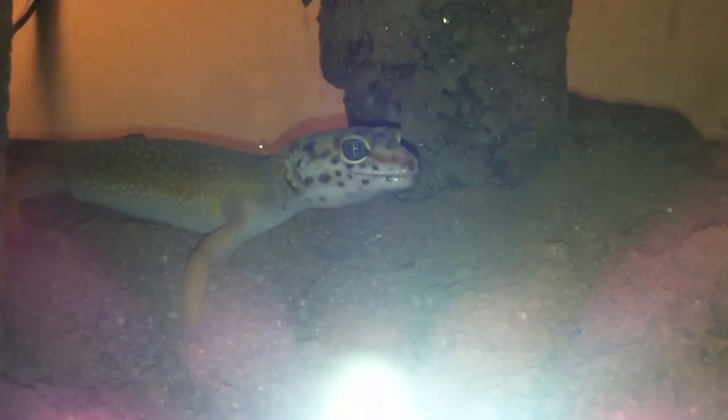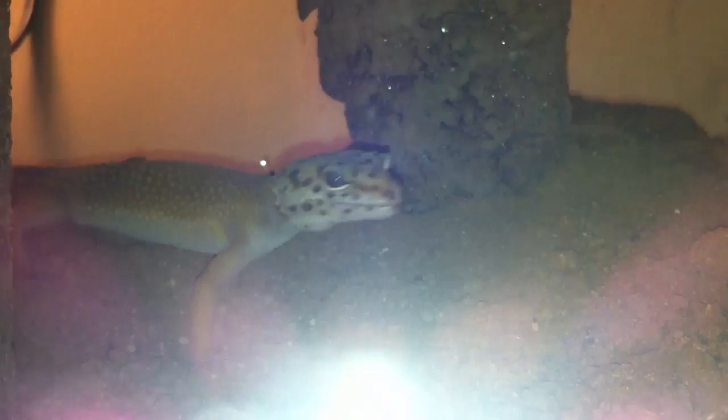That's my bell albino male; all of the others are females. Back there is a super hypo tangerine carrot tail, and then another super hypo tangerine carrot tail with a bunch of dots on its face — it's really pretty. And then my eclipse over there — you can see its tail, it has a regrown tail.